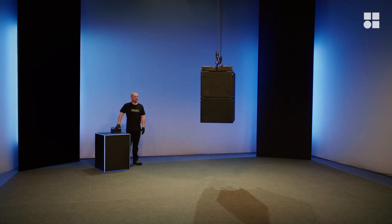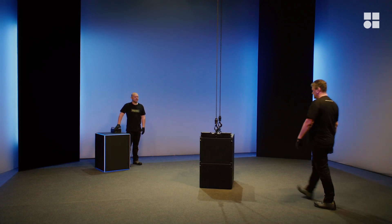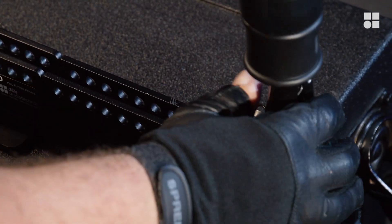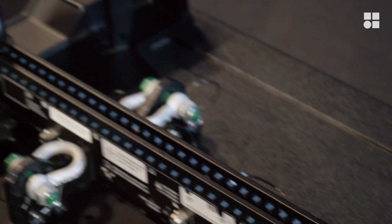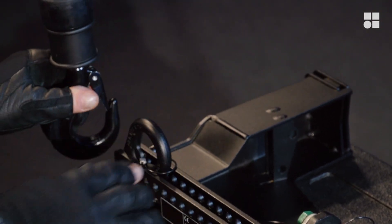To derig CCL subs individually, gently land the array first. Then disengage the chain hoists and move the hooks out of the way.